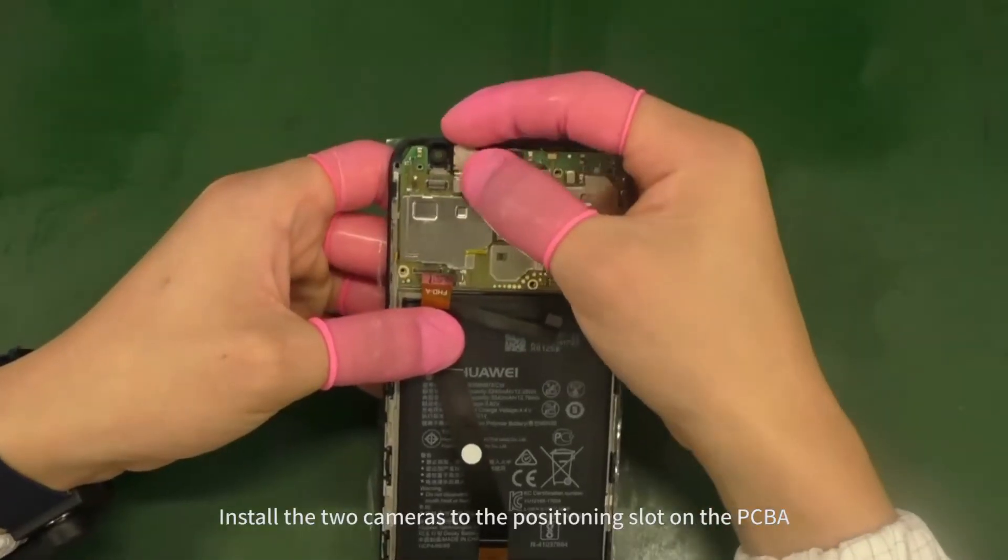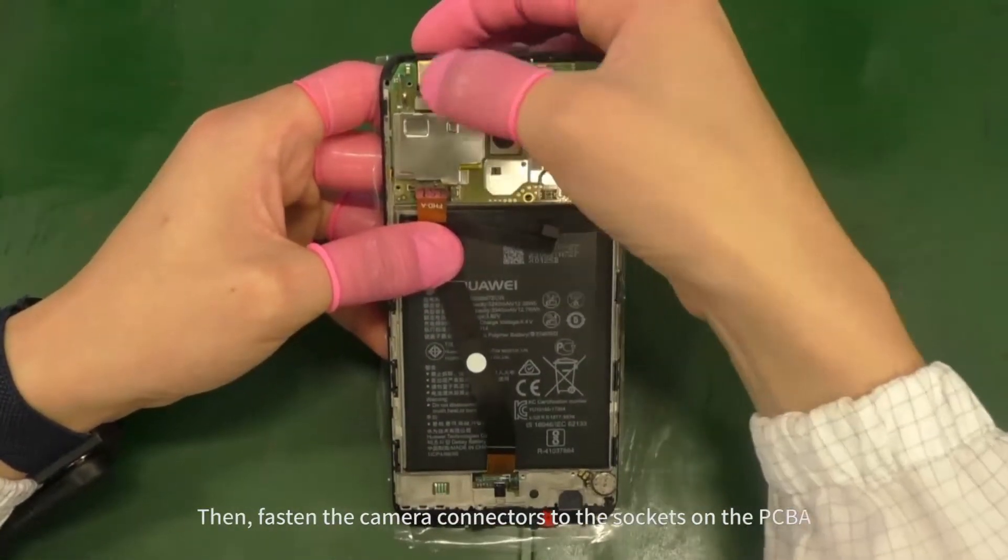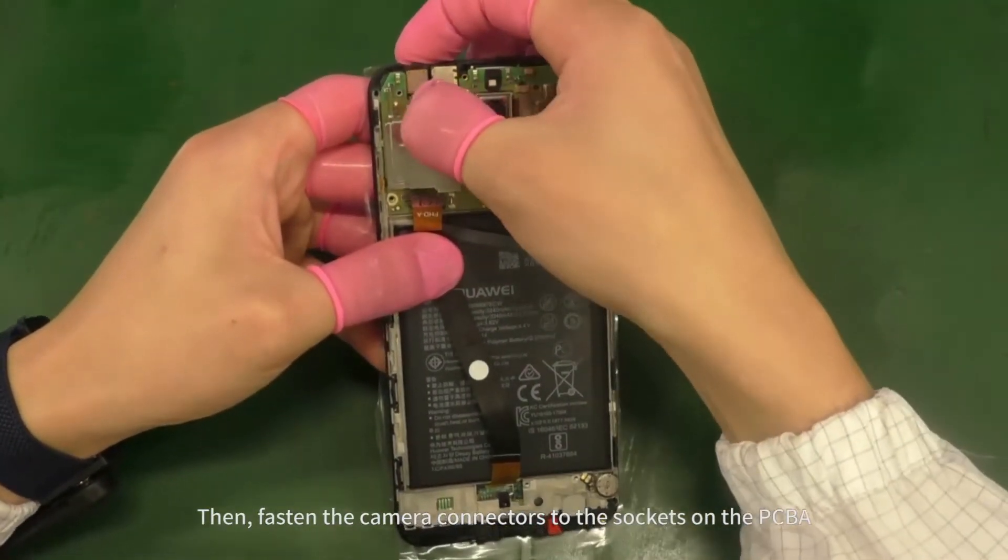Install the two cameras to the positioning slots on the PCBA. Then fasten the camera connectors to the sockets on the PCBA.